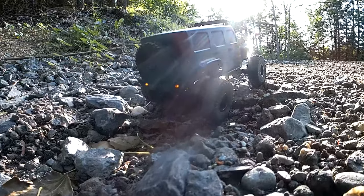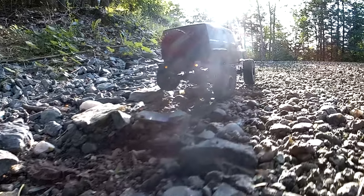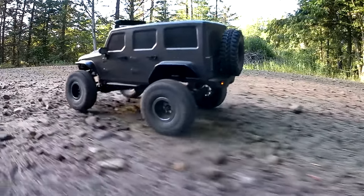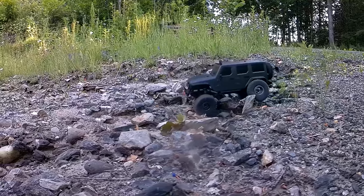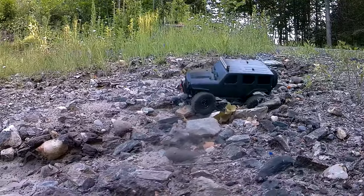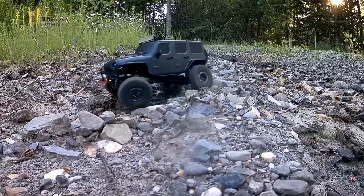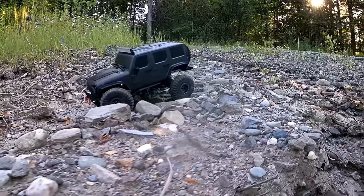Hey, what's up everybody? Welcome back to the channel. Thanks for stopping by MarksRC. Tetro X1 with the quarry a couple nights ago. Went for a little later evening, kind of golden hour cruise. It's just been so ridiculously hot the last couple of days — felt kind of necessary. Plus I knew it was going to storm, so I wanted to get some decent footage while it was pouring rain outside and while I'm doing a little bit of dog-sitting for a friend.